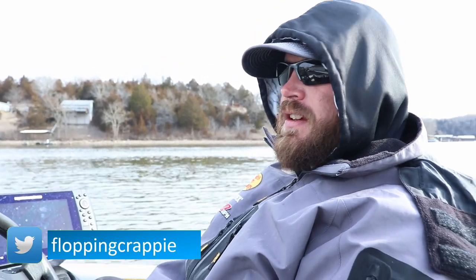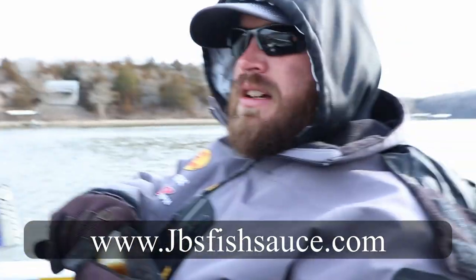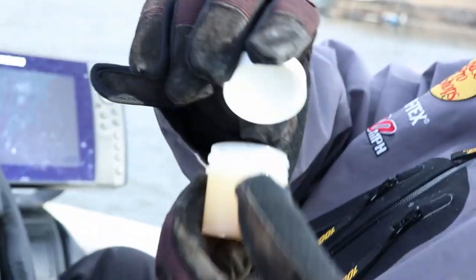Kyler has a special — it's his signature series made by JB's Fish Sauce: a waxworm scent. The one over there has no labeling because it was the prototype, but this is the final product and it is for sale now at JBsfishsauce.com. Everyone knows waxworms work extremely well, really good in the springtime which is coming up. Instead of having a container of waxworms you can knock over and get all over your boat, you have it in a simple little container with an enhanced smell. All you gotta do is dip your bait in and you're ready to rock and roll.